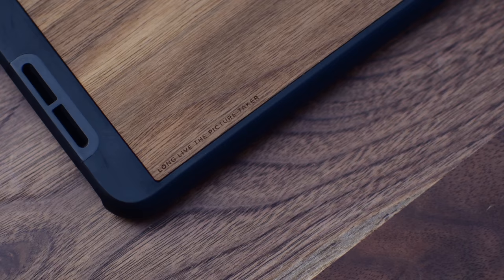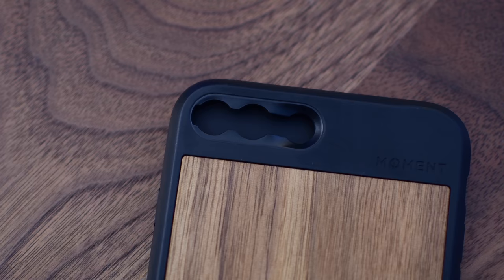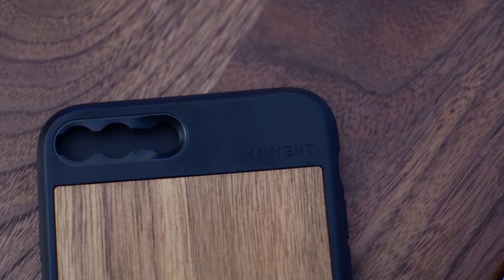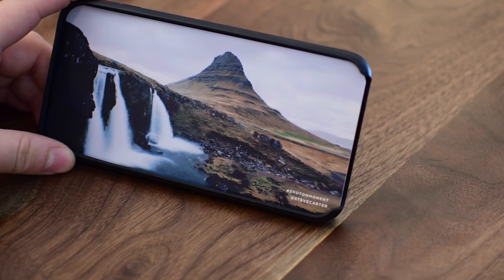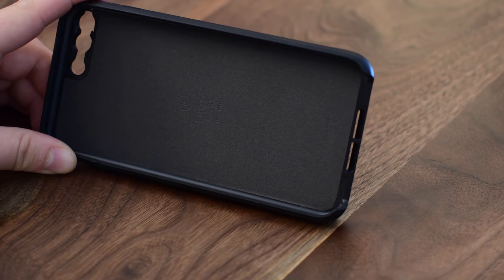The case is absolutely exquisite. I love the walnut on the back, and little details like 'Long Live the Picture Taker' emblazed along the side. The Moment logo along the top is super subtle, and even the mounting plates feel so smooth. One of my complaints on the old mounting system was that it kind of stuck out and had a sharp edge — that's no longer the case with the new mounting system.